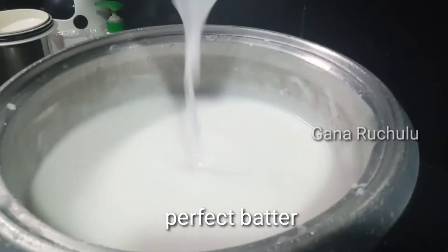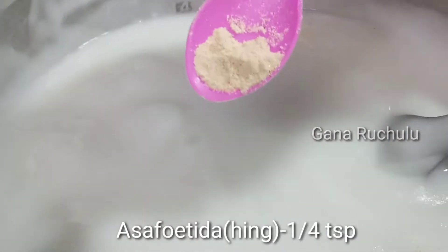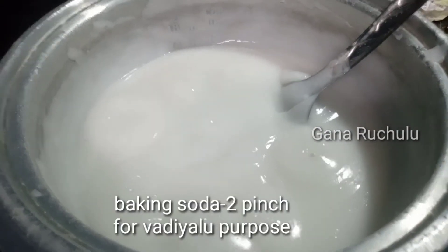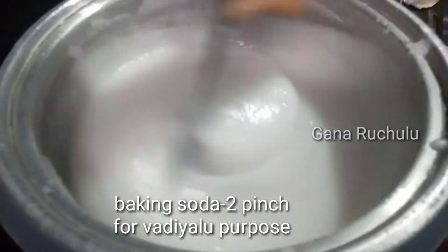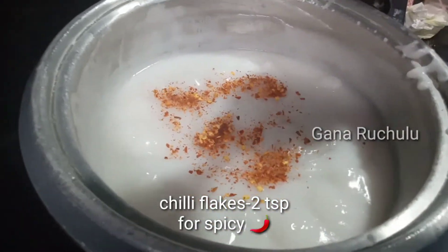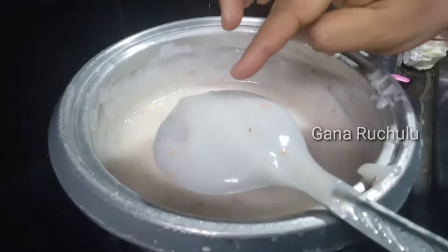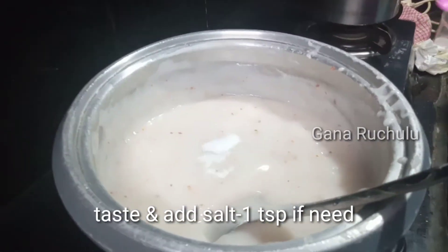If you use the sauce, you can add 1 teaspoon of salt in the pan. Add 2 teaspoons of baking soda in the pan, and add 2 teaspoons of salt in the pan.